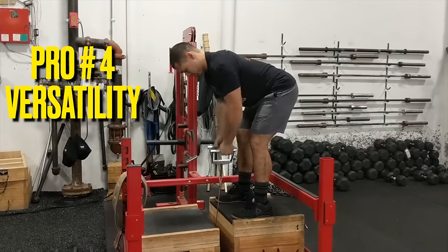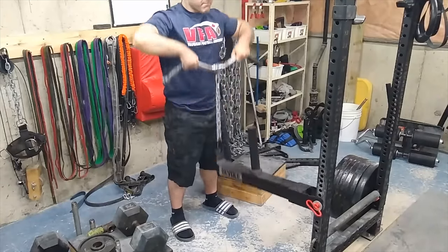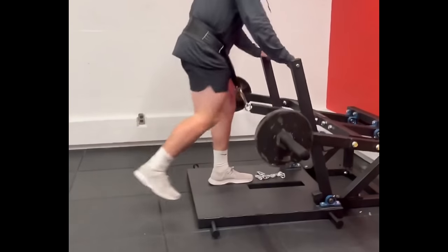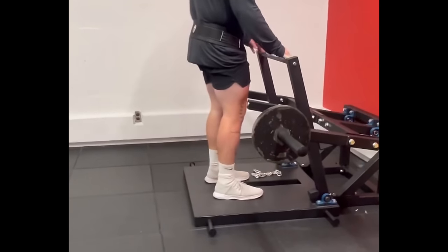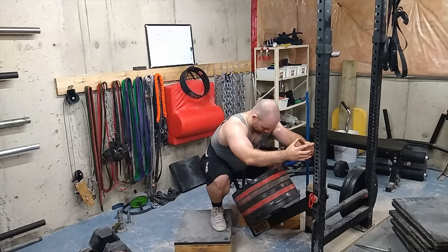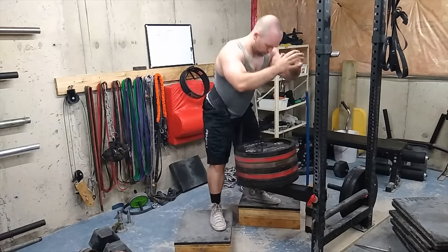Number four: it's a very versatile machine. You can do rows, curls, shoulder variations, neck work, split squats, lunges — all types of things. But one of the main benefits is you can alter your squat form to emphasize different muscle groups. For example, if you're a more upright squatter, you can hold on to something and really let your knees travel forward. If you're more of a hip-dominant squatter, you can hold on for balance and emphasize moving your hips backwards. You can go wide, you can go narrow — it's a very versatile machine.